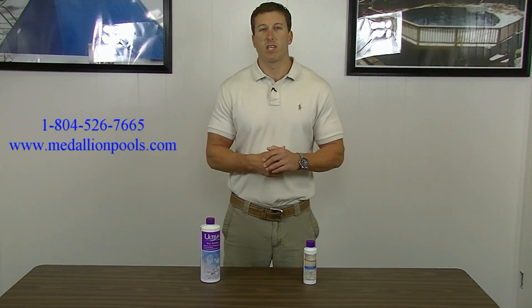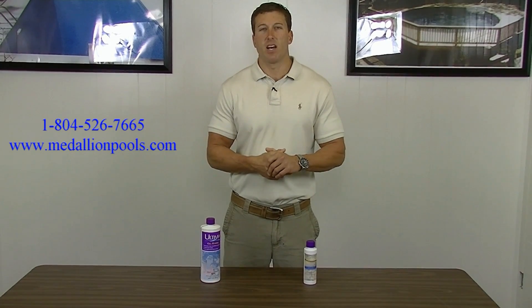Thanks for joining in. If you have any questions, please feel free to call Medallion Pools at 804-526-7665. Thanks a lot and have a great day.